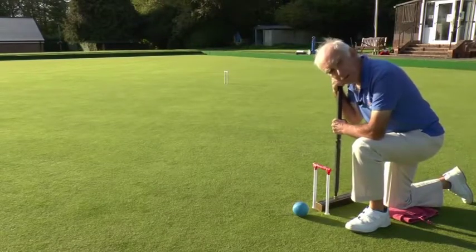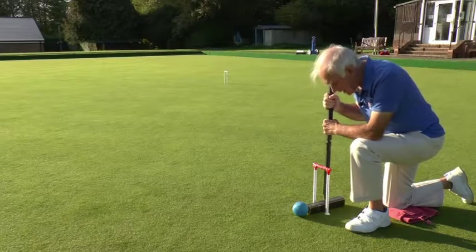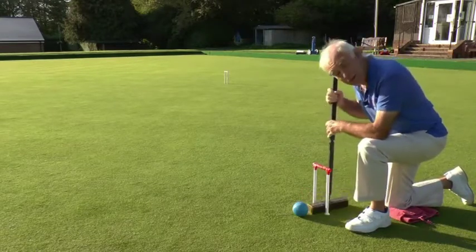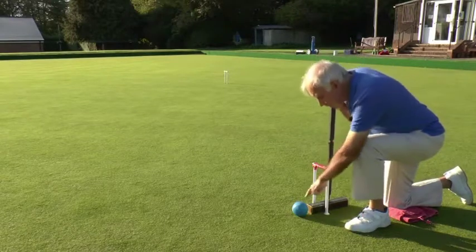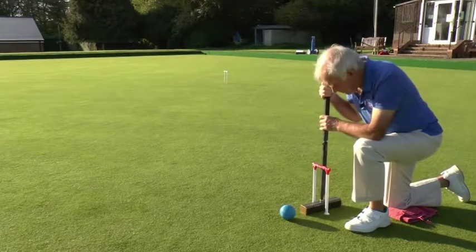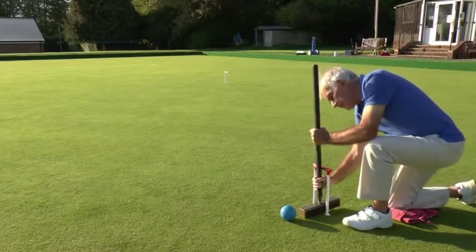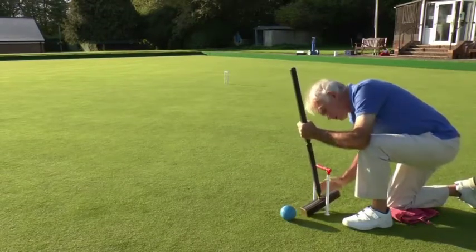Some of the most potentially difficult shots are those where a ball has just crept through a hoop. Here we are at hoop five and my blue ball has just gone through the hoop. I can hit it quite comfortably when it's about four inches through the hoop because the head on my mallet is longer than that distance — and that's a good reason for having a slightly longer head on your mallet. Now if the ball is that little bit further forward I can no longer reach it by playing through the hoop from the playing side. What I can do is put the mallet with the shaft on the non-playing side, with my hand through the hoop, and then punch the ball — but remember, my hand must not touch the head of the mallet.